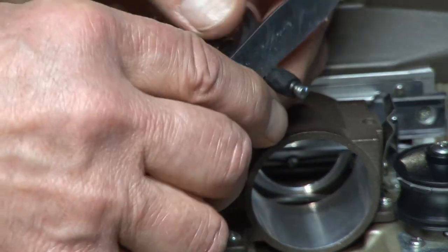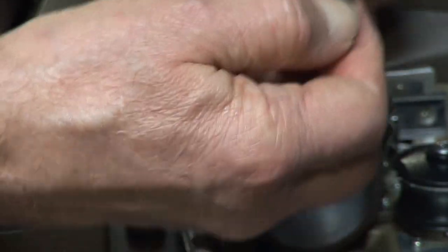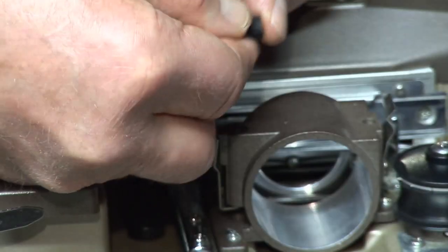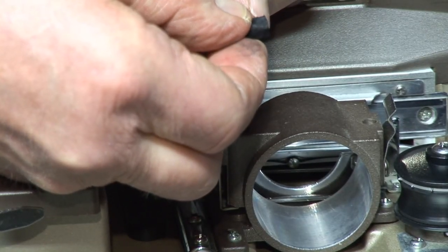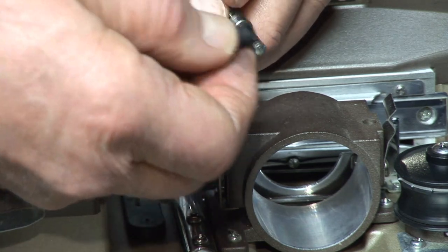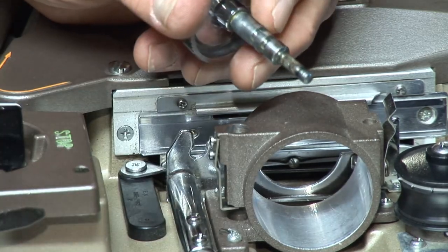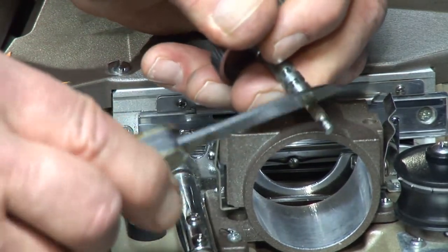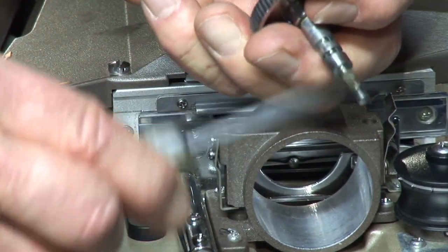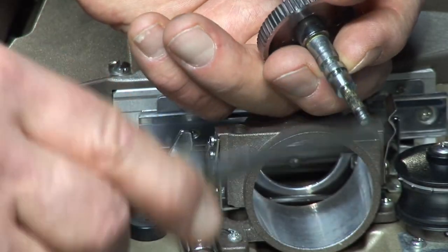On this one we're just going to remove the rubber. I think what someone did here was they had a piece of rubber that was too thick — you can see they were trying to knife it off, so it probably wasn't working correctly. Now we have the shaft clean. If there's any gunk on there, get it off. You might use some alcohol or film renew to remove any stickiness.